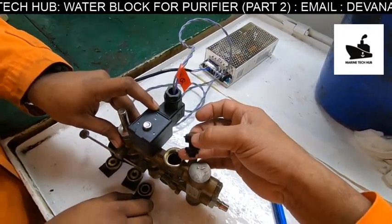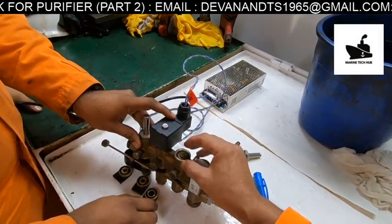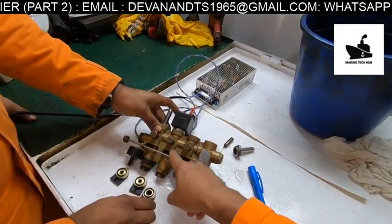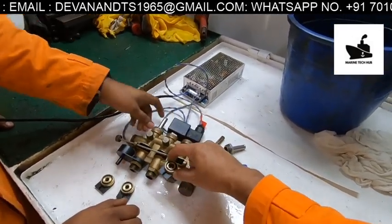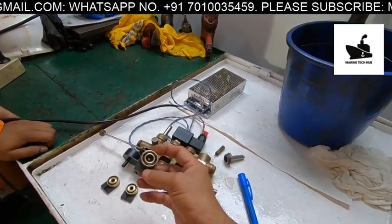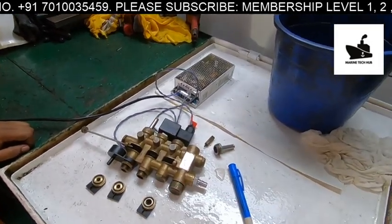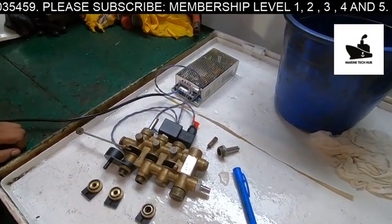We have three orifices here in the line. If these orifices are blocked, the water will not flow either, so make sure the orifices are clear. If you have any doubt regarding this, you can message me. Thank you.